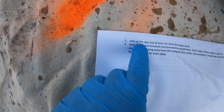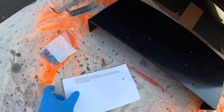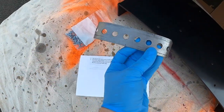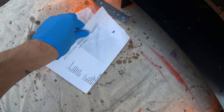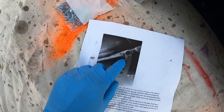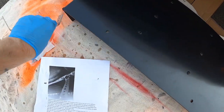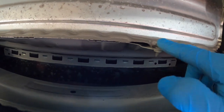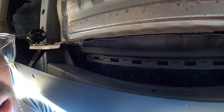The instructions say to jack up the rear only for lower cars, which I'm not lowered, so I should be able to get under it. Basically we're going to put these brackets onto the heat shield of the exhaust. They give you a little picture of what it should look like, and then those will eventually go into the holes here — there are two right here and one right here. That's where the brackets are going to go.